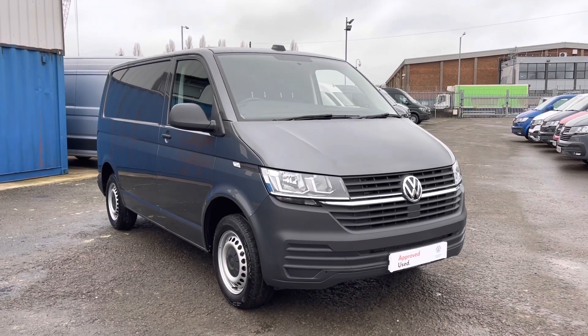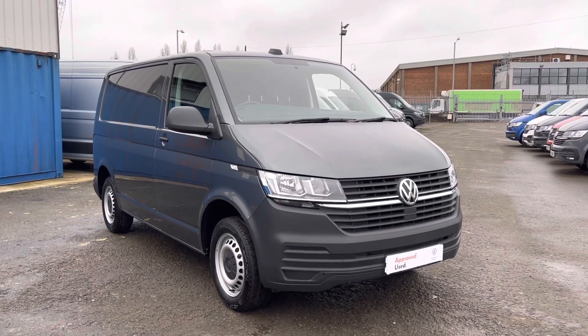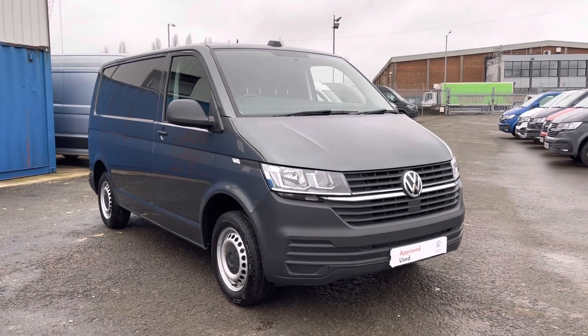Hello and welcome to Vauxhall Van Centre Lancashire. My name's Josh and I'm going to give you a tour of this Vauxhall Vivaro panel van. This is the T28 Startline 110 PS 5-speed manual with the remainder of the manufacturer's warranty until December 2023.